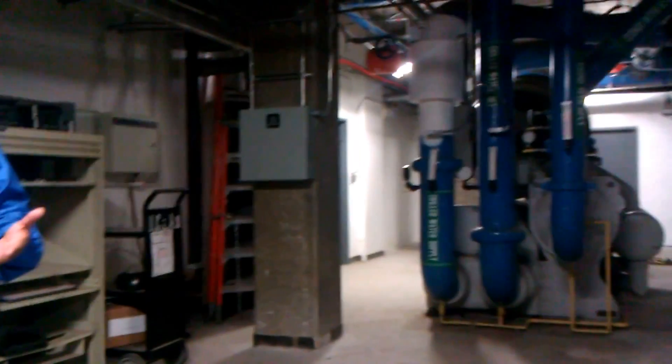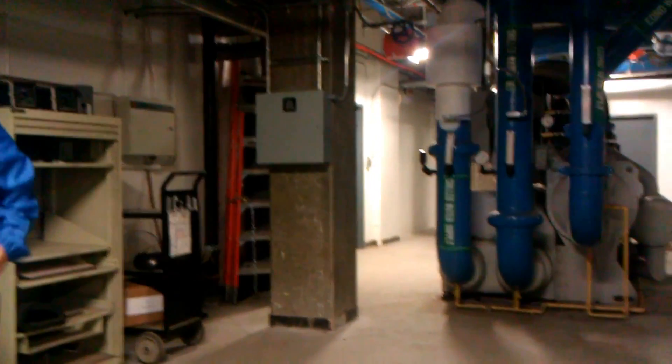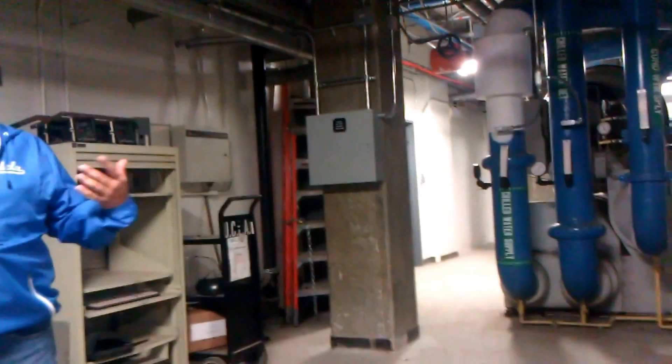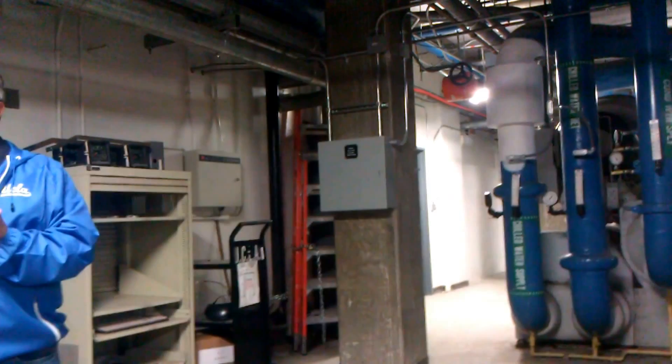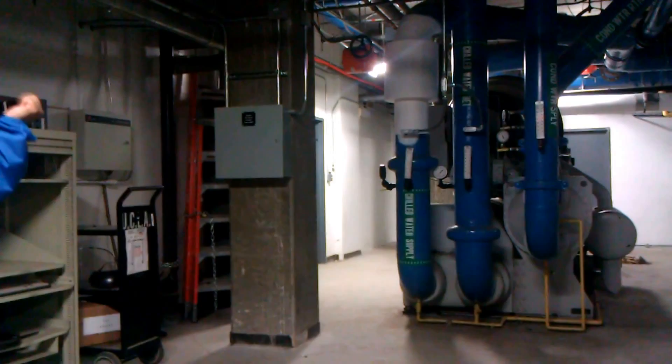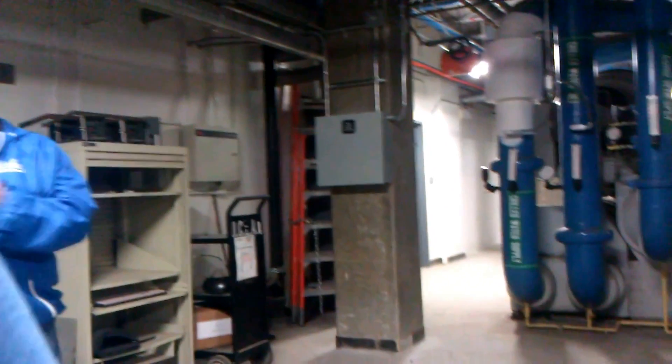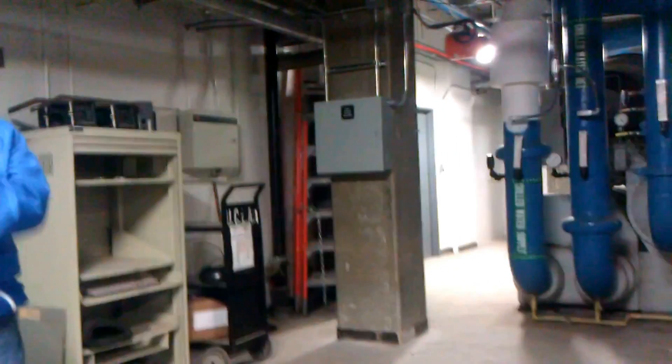We're in YRL — the Young Research Library. The unique thing about this particular mechanical room is we have two people sharing the same space: the facilities people and the libraries. When you get beyond those doors, it doesn't look pretty. When two people share any one given space, unless you have a really good roommate, nobody takes responsibility for keeping it clean. This isn't the best environment to store your books and manuscripts.